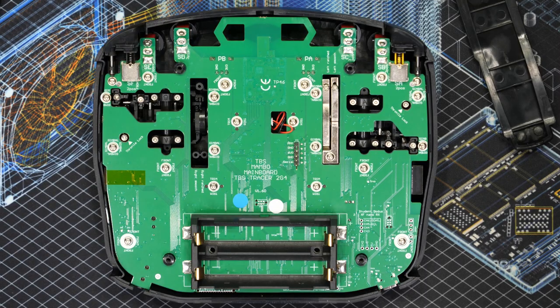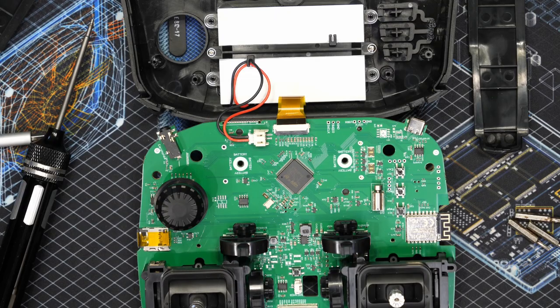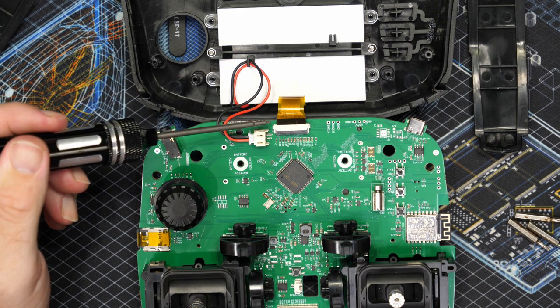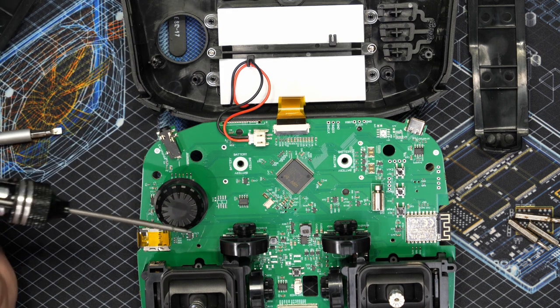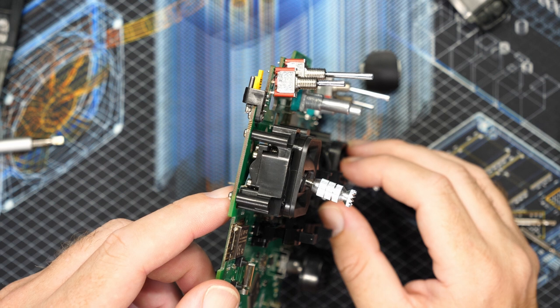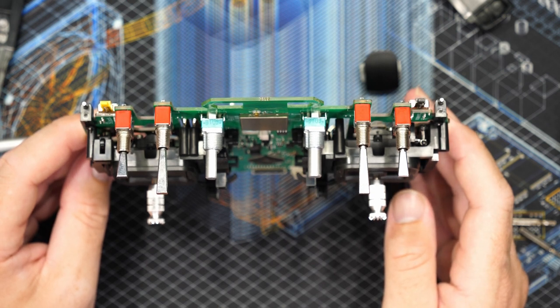To strip this radio down you first need to remove the wire for the speaker in the centre, then remove the screws labelled 'front' as well as each nut around the switches on the front. Once done, you can gently lift the PCB out — but do be careful and rotate it 180 degrees, because there is a very thin ribbon cable as well as a power cable for the LCD screen at the bottom that you need to remove first. On this side of the PCB the Tracer module is located under the can towards the top, the main CPU is in the middle at the bottom, and the Wi-Fi module is on the left. The switches are soldered directly to the PCB on a bit of an angle, making them a bit of a challenge to replace if needed, though not impossible.